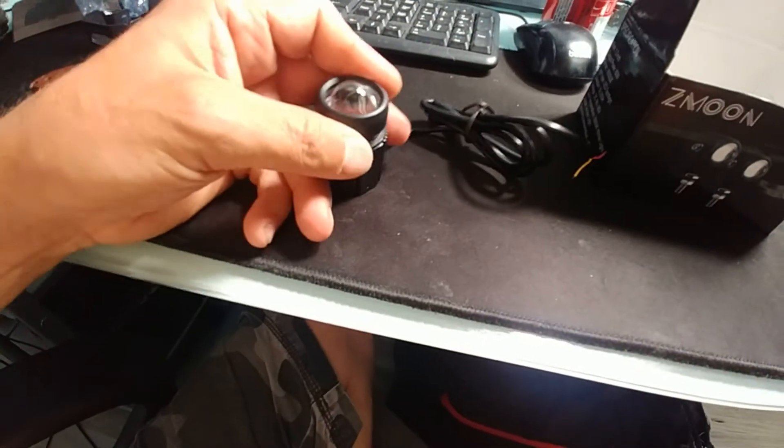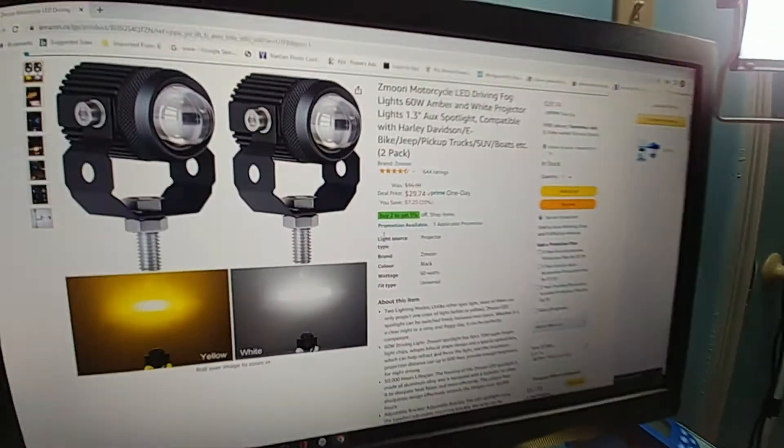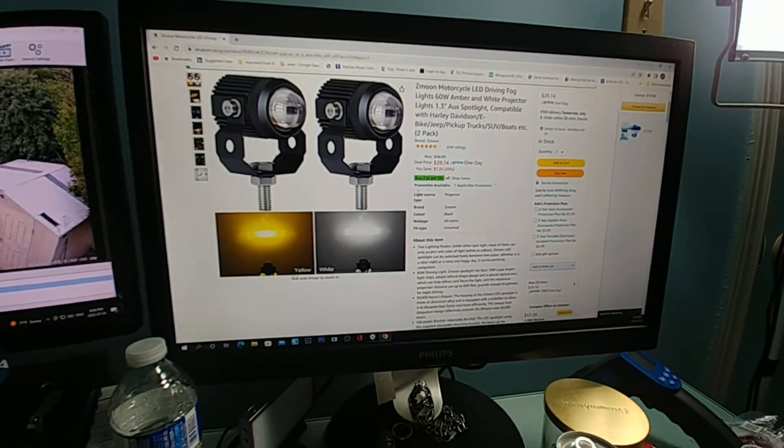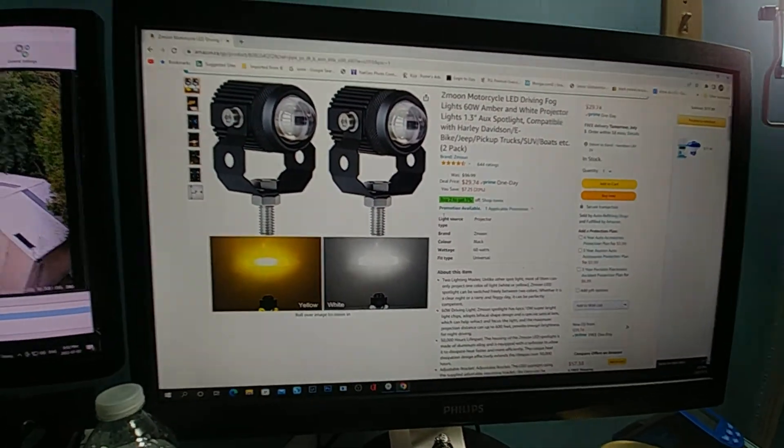For that price, it should be all plastic but it's all aluminum and they do work well. Sorry about the crudeness of the test — this is basically what I'm using now.